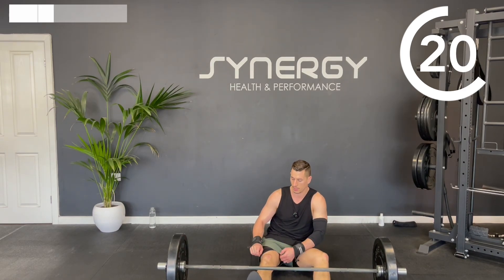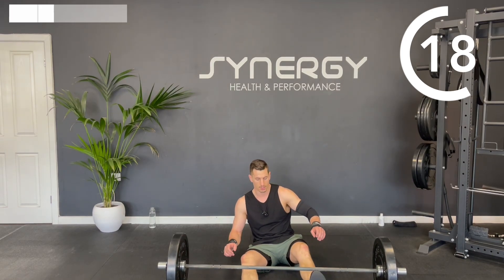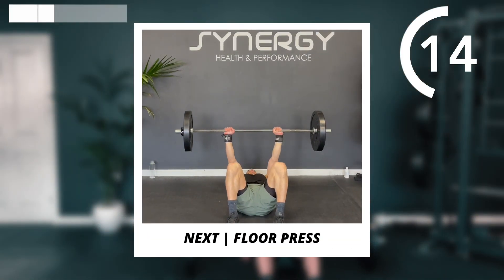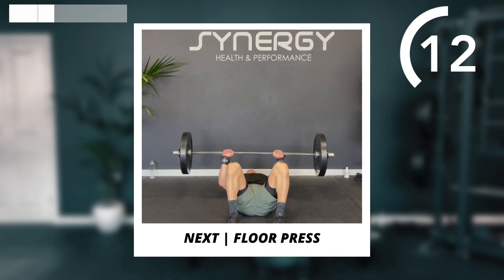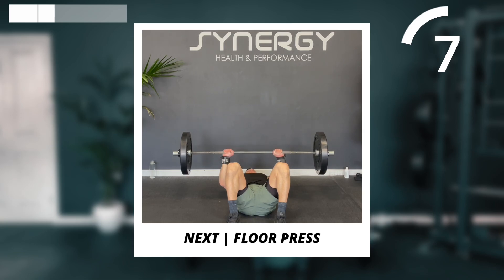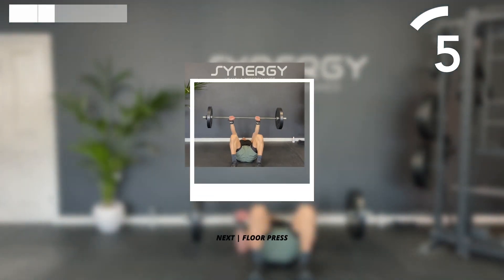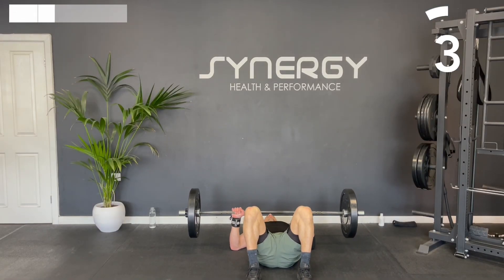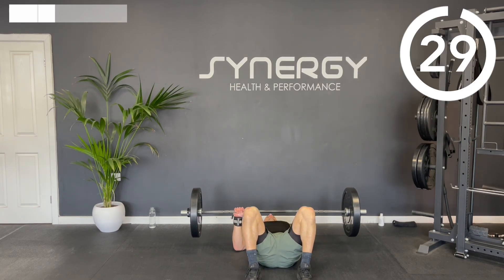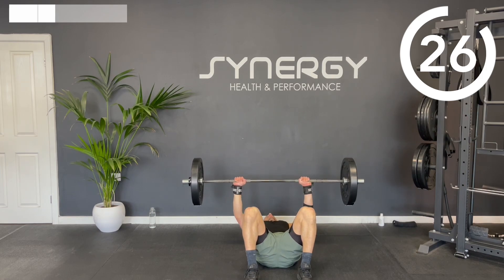We've got a floor press next. If you want it a little bit more difficult, go for a narrower grip. If you want it a bit easier, try a slightly wider grip. Let's have a nice explosive press and some control on the way down.